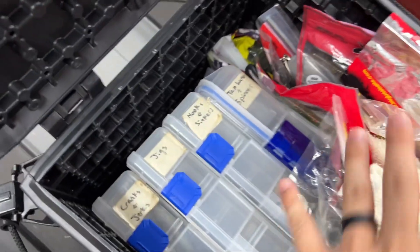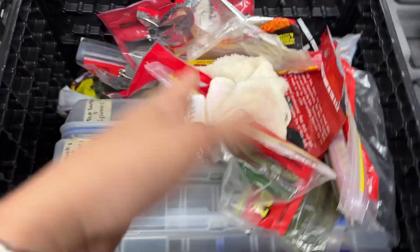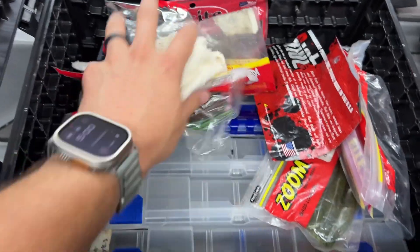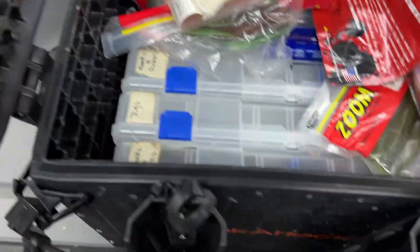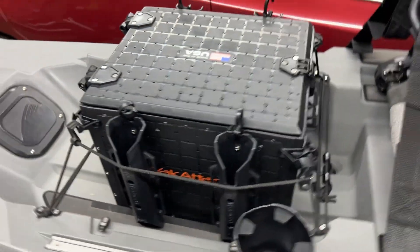You've got all kinds of space. Like I said, 13 by 16 is more than enough for me. You could probably fit two more 3,700 size boxes in here, and then keep your plastics somewhere else — or like I have it, just have the plastics kind of over the side here and then have my four boxes.